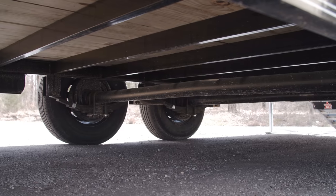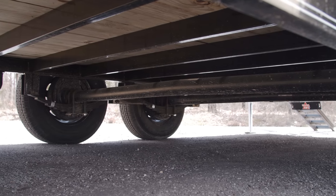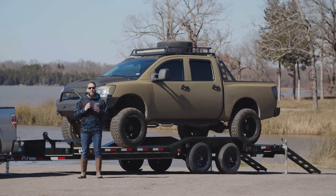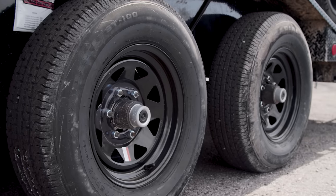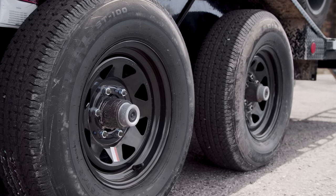Our running gear has been upgraded with two 5,200-pound Dexter axles with electric brakes on a spring suspension, giving us a 9,899-pound GVWR. It's also optioned out with black wheels for the ultimate look.